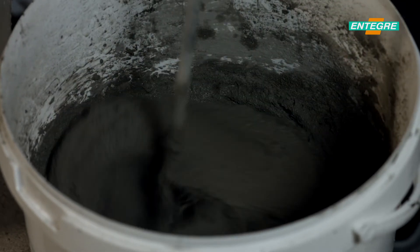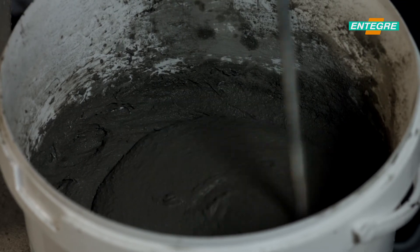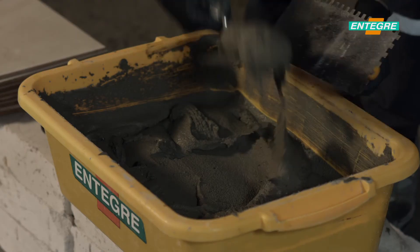Repair of the cracks and holes should be performed prior to the application by appropriate Integra repair mortars. The surface should be wetted if necessary.